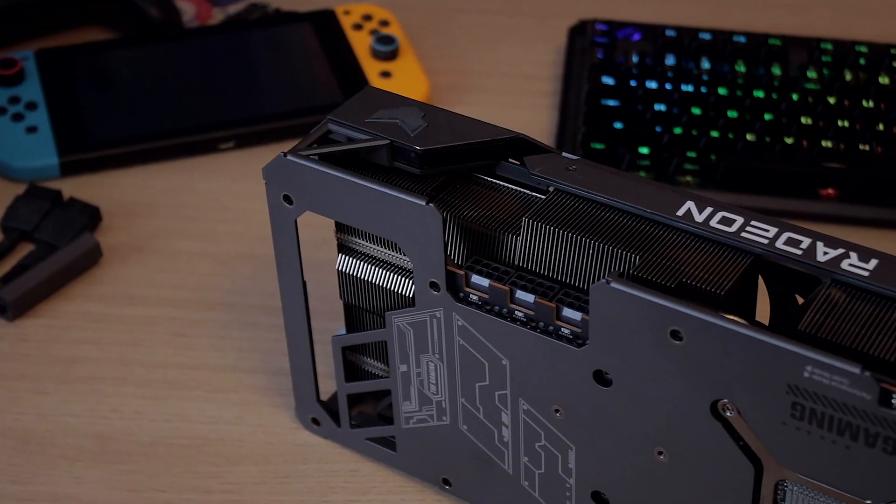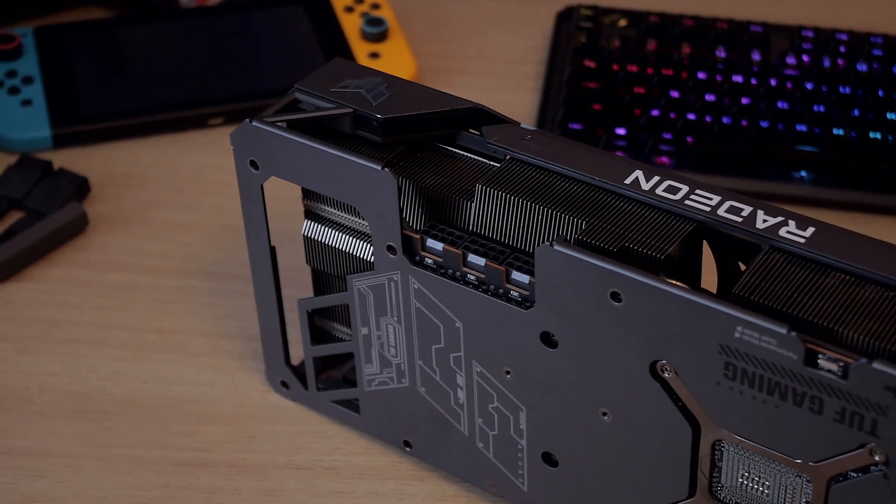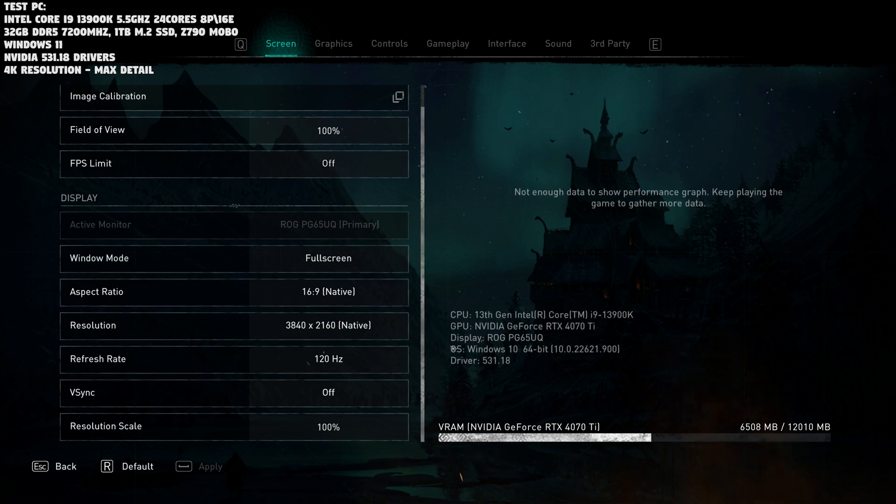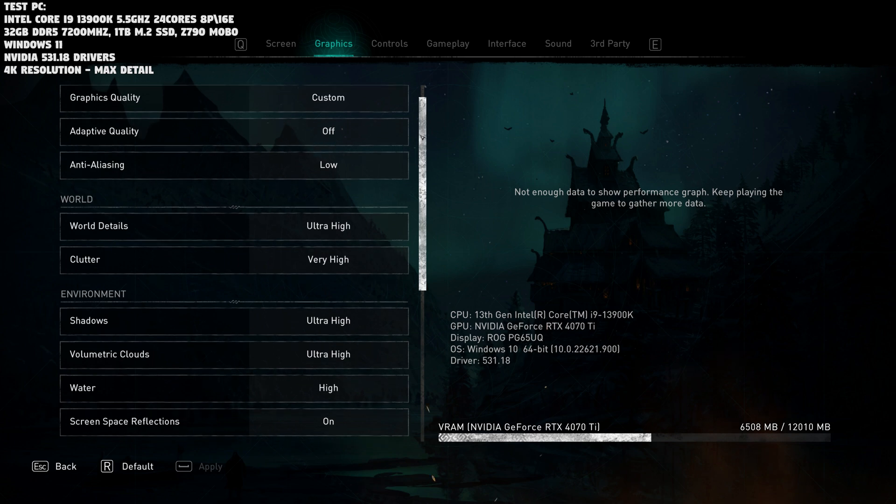Now, coming to the benchmarks — how good is this card versus the RTX 4080? I'm using my test rig with the Intel Core i9-13900K; the exact specs are shown in the top-left corner of the screen at all times. Before each gaming benchmark I'll show you the exact graphical settings used, so you can replicate the tests at home. In short: max detail, 4K resolution, no anti-aliasing where possible, with ray tracing and DLSS enabled in some games, which I'll mention when applicable.